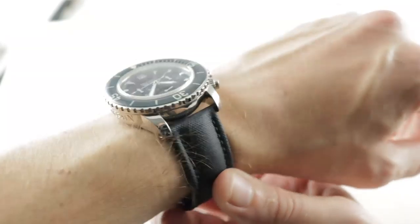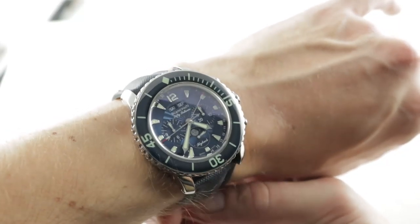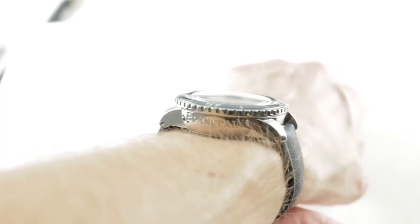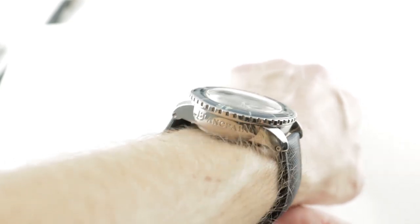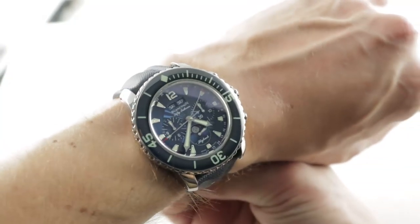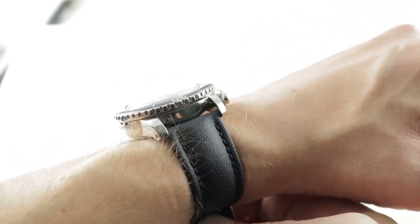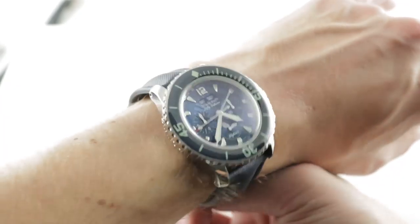45mm in stainless steel, it is a big timepiece on my 16cm circumference wrist — 45mm being the diameter, 17.3mm being the thickness — although across the wrist it wears a treat. This is an easy big watch to wear, as it's only 50.6mm from lug to lug and the lugs are nicely tapered and curved to arc around the wrist. I can still recommend this watch for a wrist as small as 14.5cm circumference. The spacing between the lugs is 23mm, so it looks proportionally stanced and planted on the wrist.